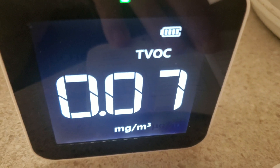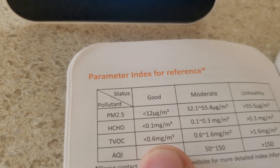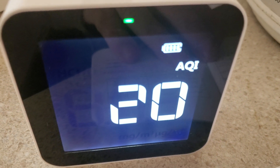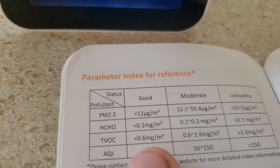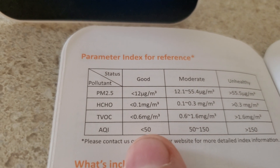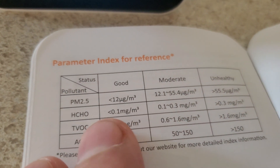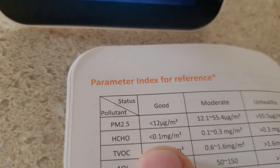Total VOCs: the screen shows 0.7, and I'm at 0.08 — I'm assuming that's really good. AQI means Air Quality Index. I'm at 20. Anything below 50 is considered good, so that's really good. And formaldehyde — the reference is 0.2, and I'm at 0.02.